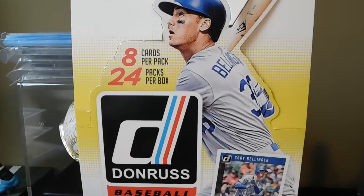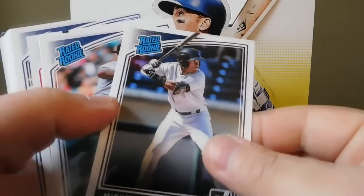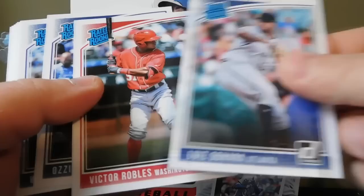Evan Longoria, Jose Altuve, another Jose Altuve name variation - 'Tuve' right there - another Jose Altuve Diamond Kings, and a Houston's Heavy Hitters insert. So that was the PC pickups.